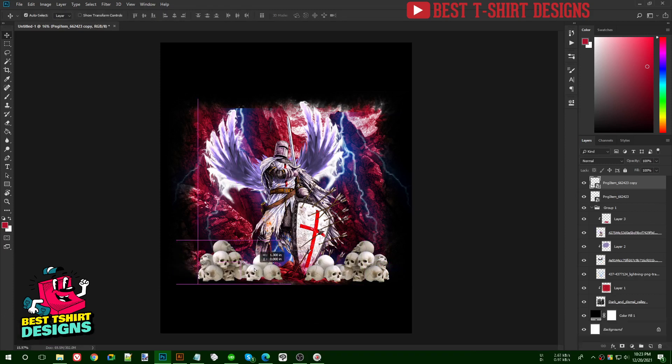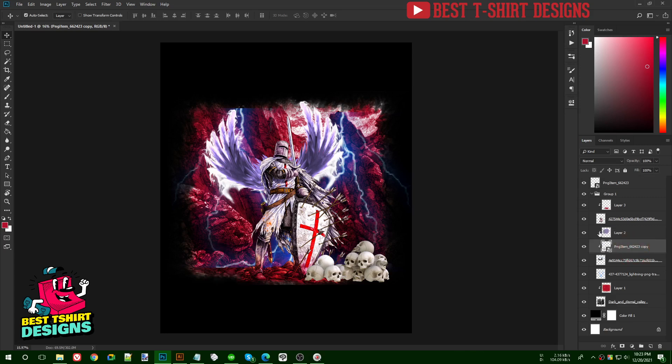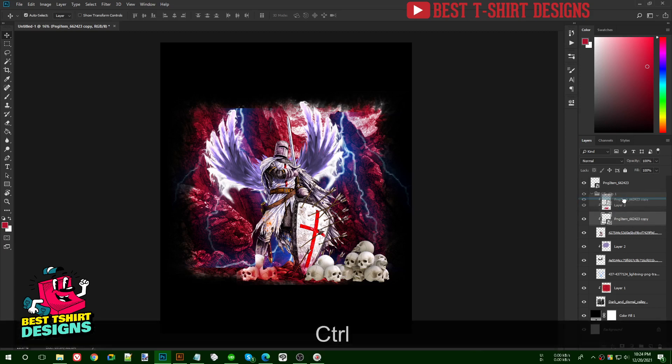I want to send the skull image to the background behind the soldier, so I'll bring it down in the layer stack. It's not visible right now because another layer is on top.